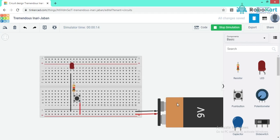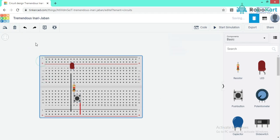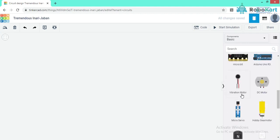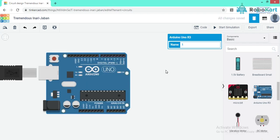Now let's start with the programming part. For programming we need a controller, and we are using Arduino Uno. I am dragging Arduino onto the screen. On this Arduino we have multiple pins: power pins, analog pins and digital pins. The power pins provide 5V and 3.3V for positive supply, ground for negative supply, and Vin as input voltage for Arduino. We have 6 analog pins from A0 to A5, and 14 digital pins from 0 to 13.